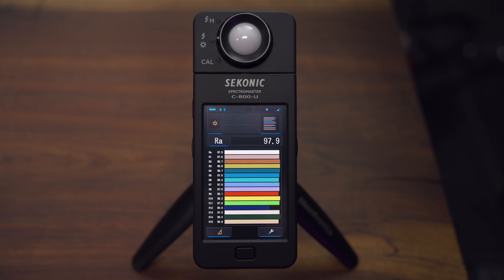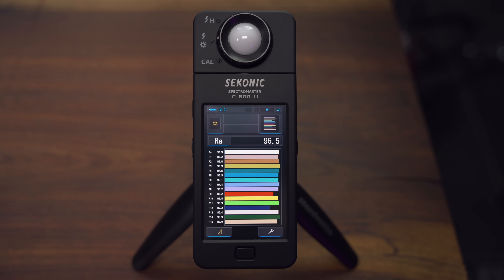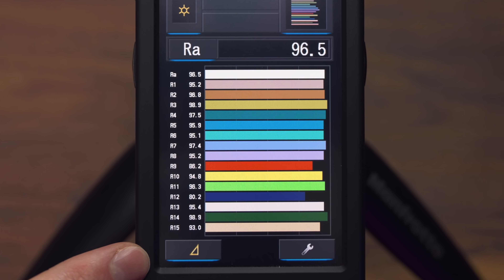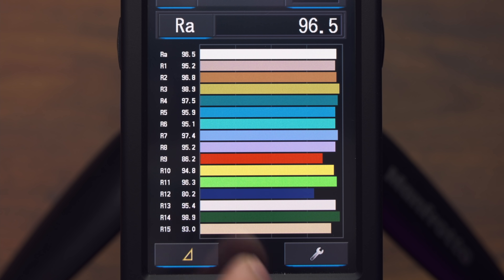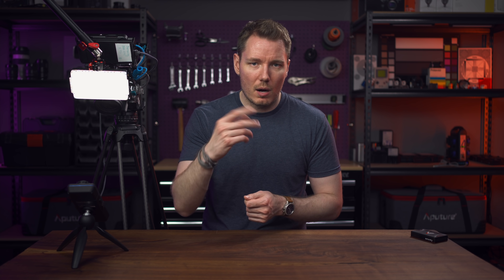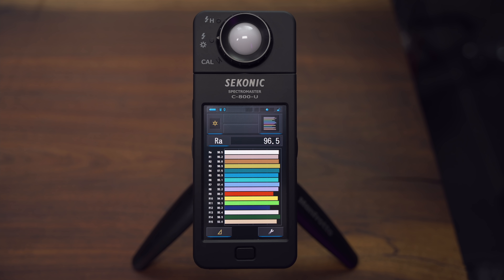Let's do a little measurement here using the Sekonic. We'll tap on CRI and then measure this light — we have a result of 96.5. Again, this isn't me saying the Aputure F7 is a 96.5 because there are other lights going on, but for this test case we're getting a CRI of 96.5. This will show the different colours — you can see all 15 colours and how accurate each one is against their ideal. When you see it on a box and it says CRI of 95+, it's an average, usually of the first eight colours.